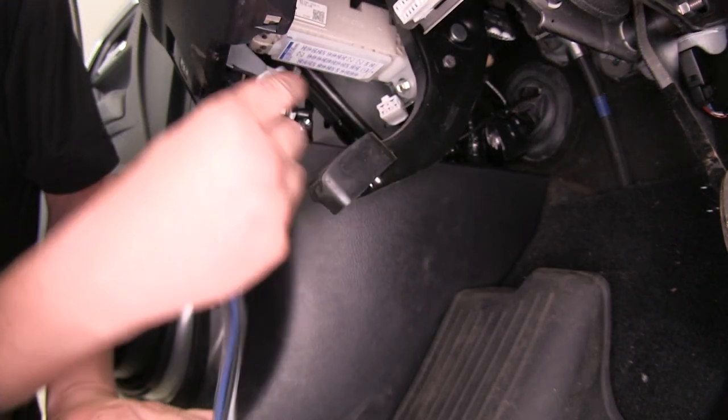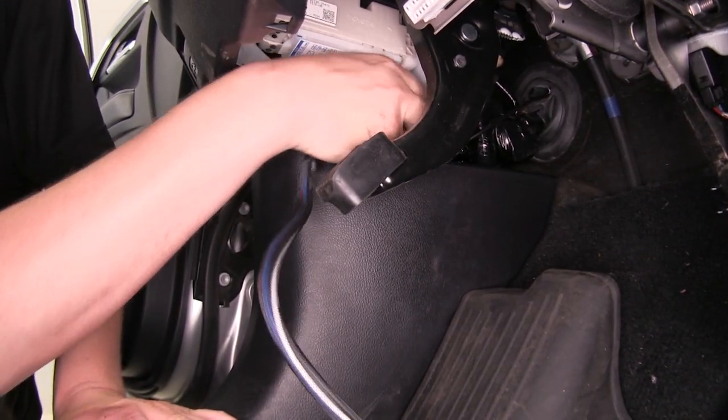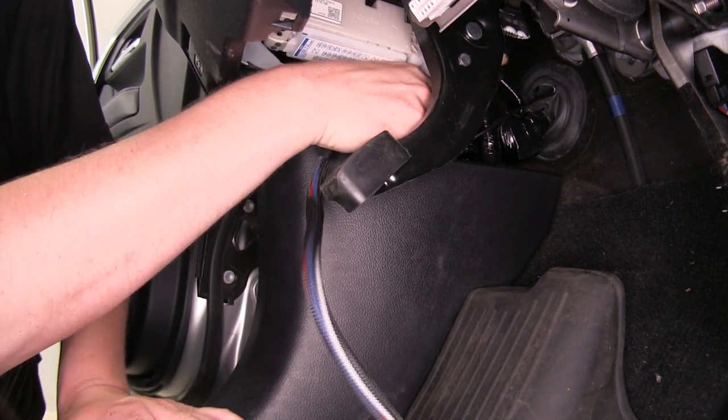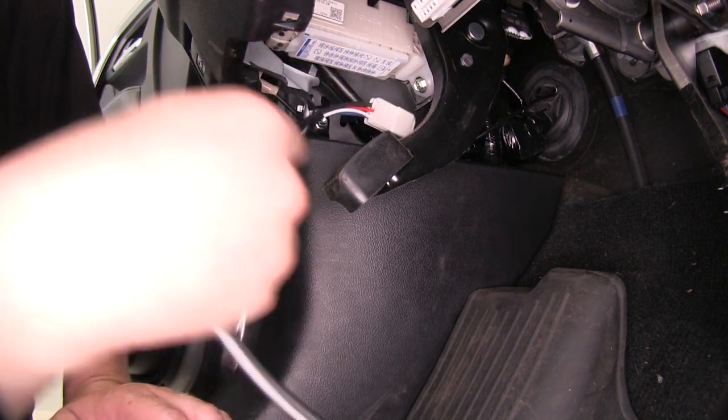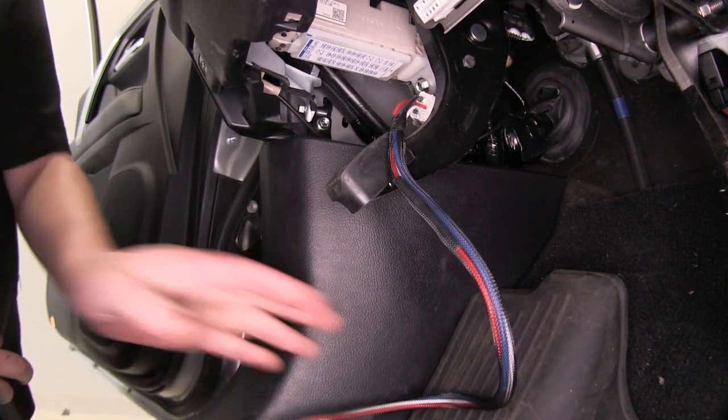We'll plug our Tekonsha brake controller harness into our factory connector here. Now we can install our brake controller and run our wiring over to it.